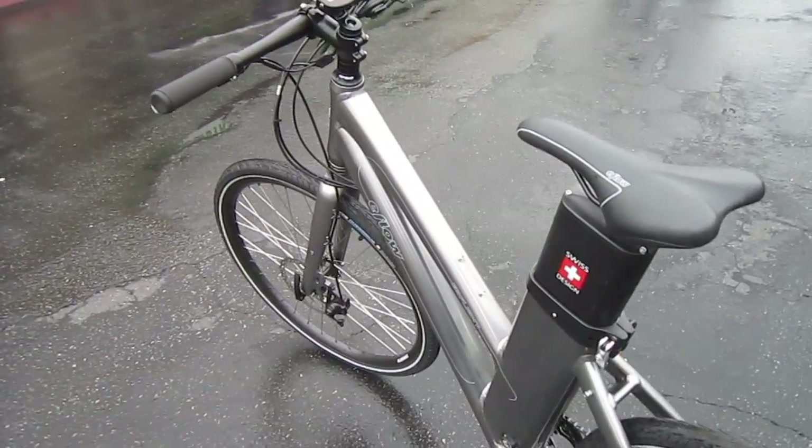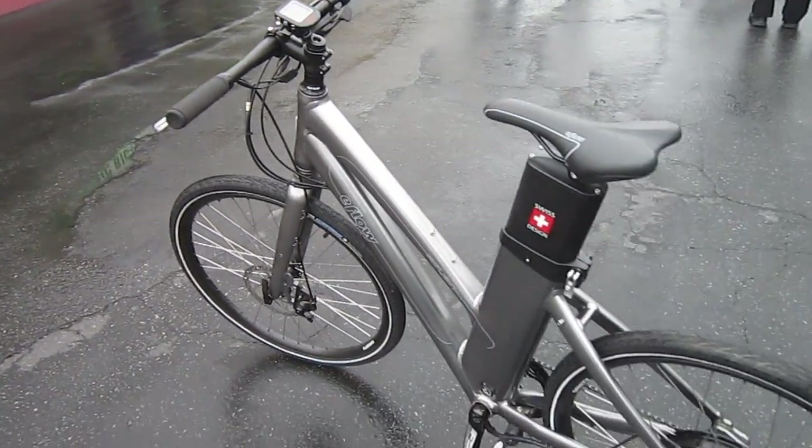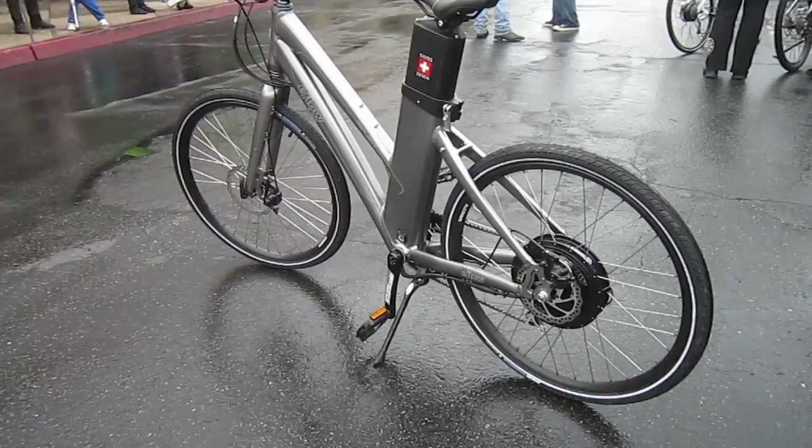I think there are a few other things they downsized just a little bit to get it in a better price range. The E-Flow makes an awesome bike, and I think this is a great addition. This will be out in 2014.